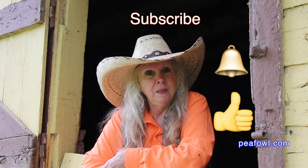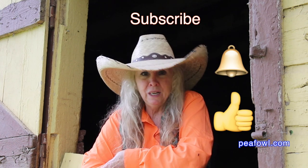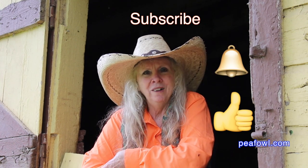Don't forget to hit the like button, be sure to subscribe, turn on that notification bell so you know when videos drop. Thanks for watching.